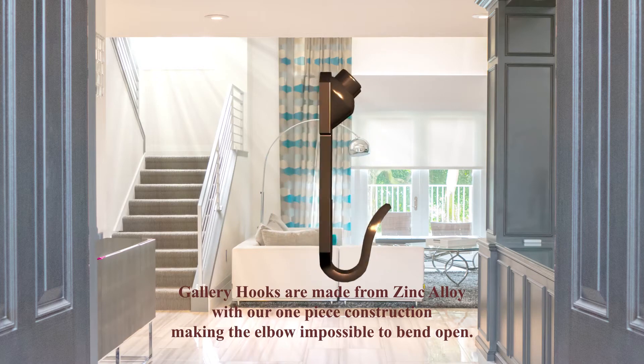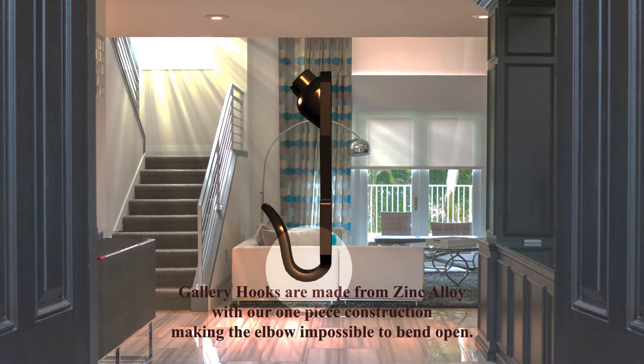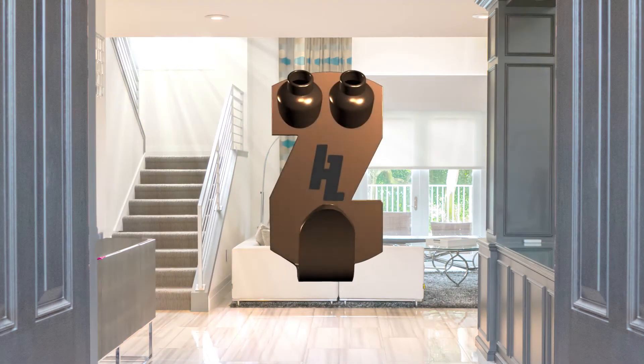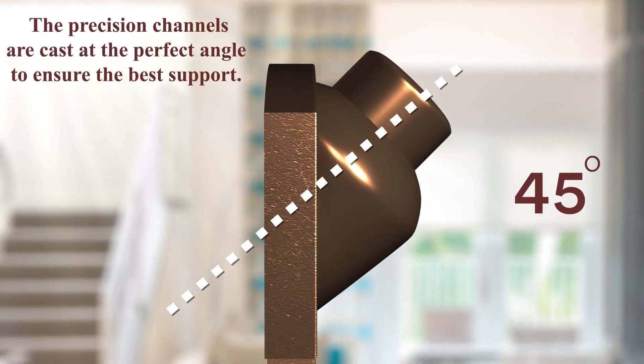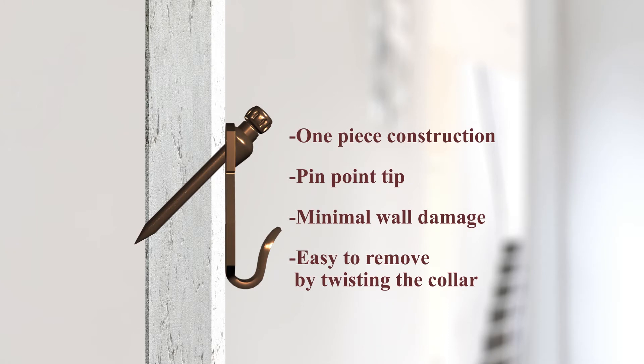Gallery hooks are made from zinc alloy with one-piece construction, making the elbow impossible to bend open. The precision channels are cast at the perfect angle to ensure the best support. Nails are one-piece construction with a pinpoint tip for minimal wall damage and easy to remove by twisting the collar.